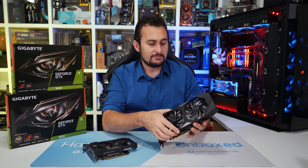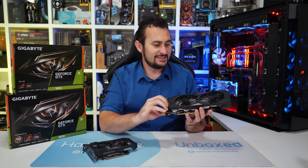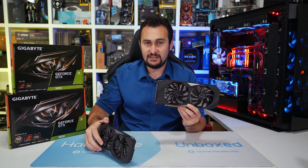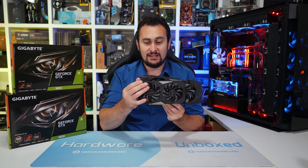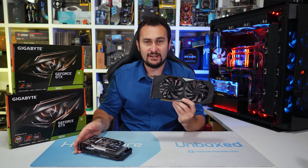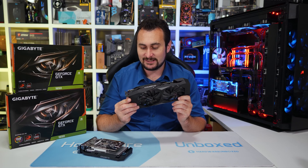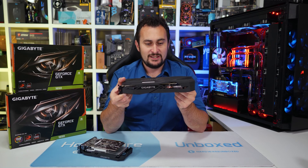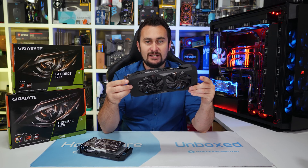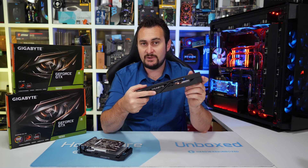For context, we also have the card I used in my day 1.5 content — that is the Gigabyte Gaming OC version. As you can see, it is significantly larger — much bigger. They're both dual-slot cards, but this one is longer and much heavier: something like 36% longer and 76% heavier, so a much more substantial cooler. And as you can see, it has a six-pin connector, so it can run above the 75-watt spec.